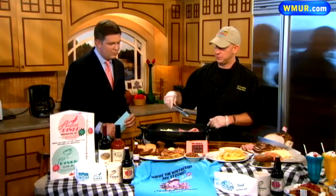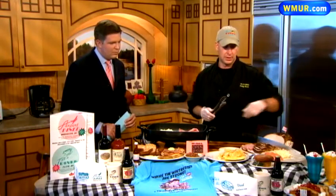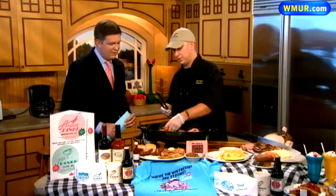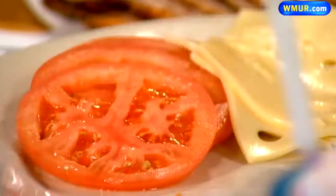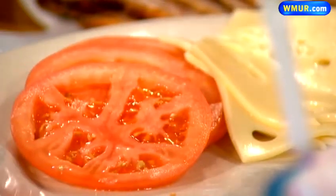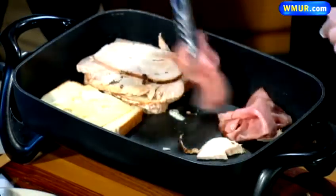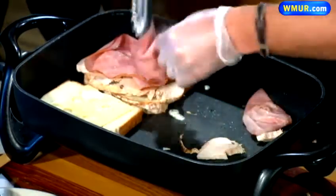We also add a little bit of Swiss cheese and some cheddar cheese. And we also have some locally organic-grown tomatoes that we like to place in the sandwich as well. This is a pretty beefed-up sandwich. We're just going to add the turkey and the ham.